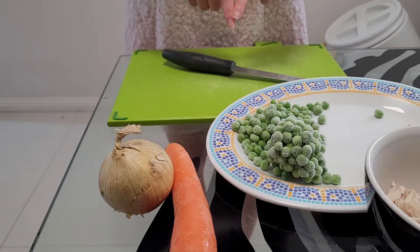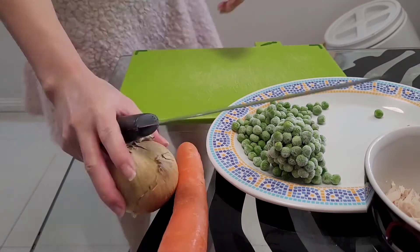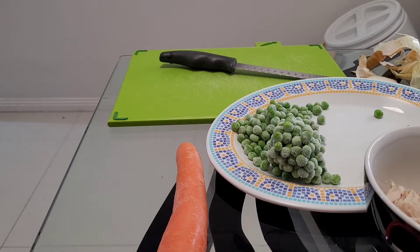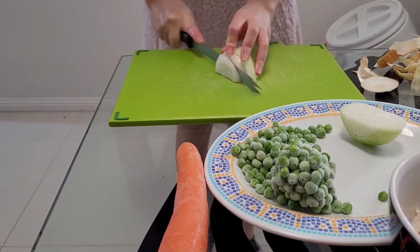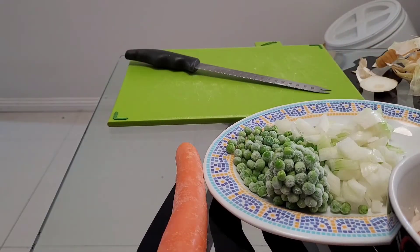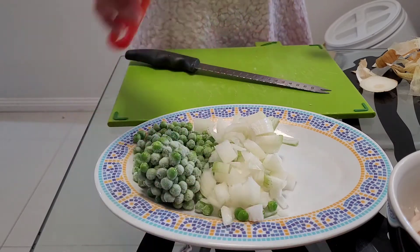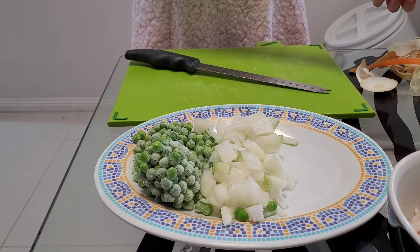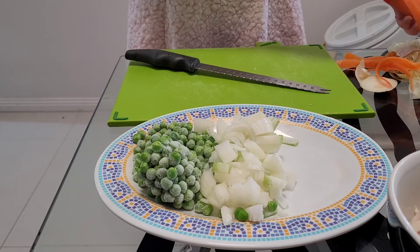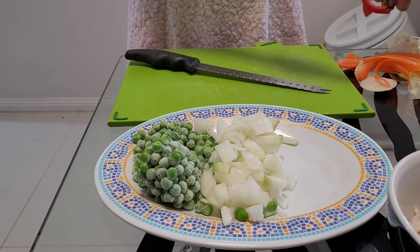I'm gonna start off with chopping the onion, so I'll fast track the next bit for you and then touch base once I move on to the next steps. Okay guys, I've just got my water on the boil. To save time I've chopped up my onion. I'm gonna peel my carrot now and chop it up into small diced pieces. I like my carrots really soft, so once I've boiled my pasta in the last couple of minutes I tend to add in my carrots so it's easier for them to soften when I add all the other ingredients in.